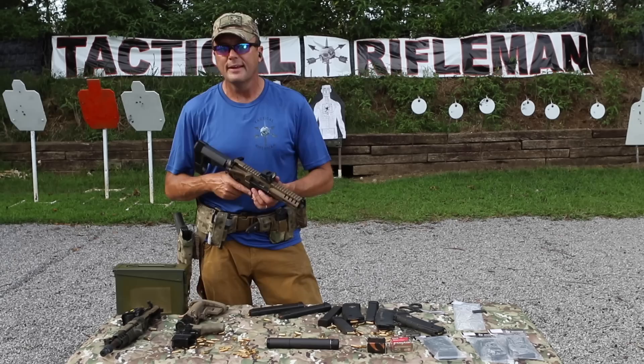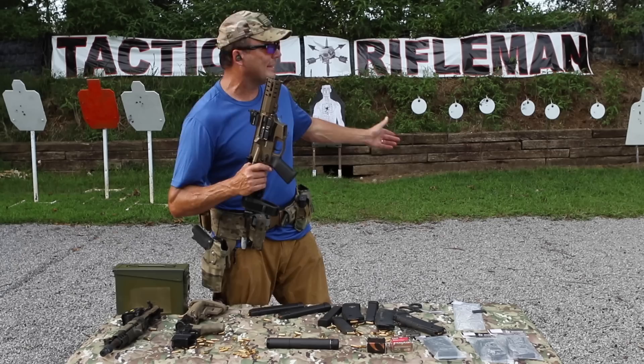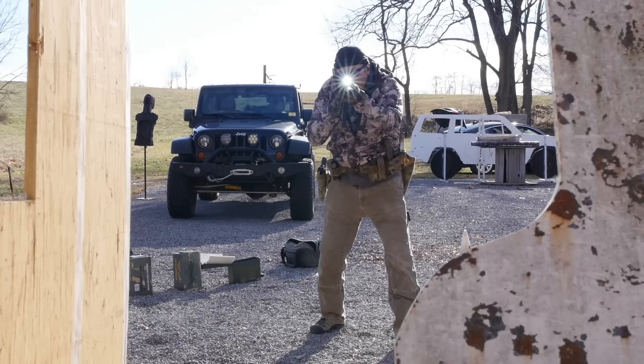If you're looking at getting a pistol caliber carbine — whether for competition, home defense, or just playing in the backyard — this is not a toy. The CMMG Banshee is awesome. If you're ever out on the Tactical Rifleman range on weekends, chances are we're going to have this thing out at the table. It's eventually going to jam — but until that point, CMMG's got a total home run here.